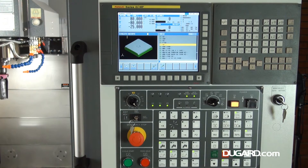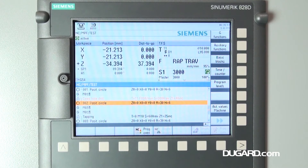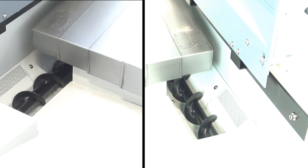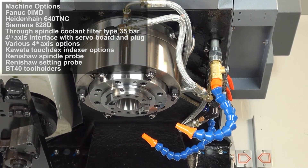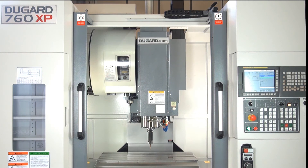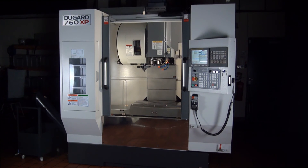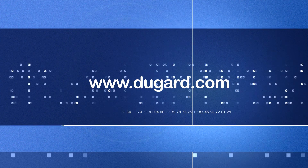The Dugard 760 XP has a high quality heavy cast iron construction with fully enclosed guarding, and with all the enhanced features we've still managed to keep the price down, giving our customers excellent value for money. For more information please visit www.dugard.com.